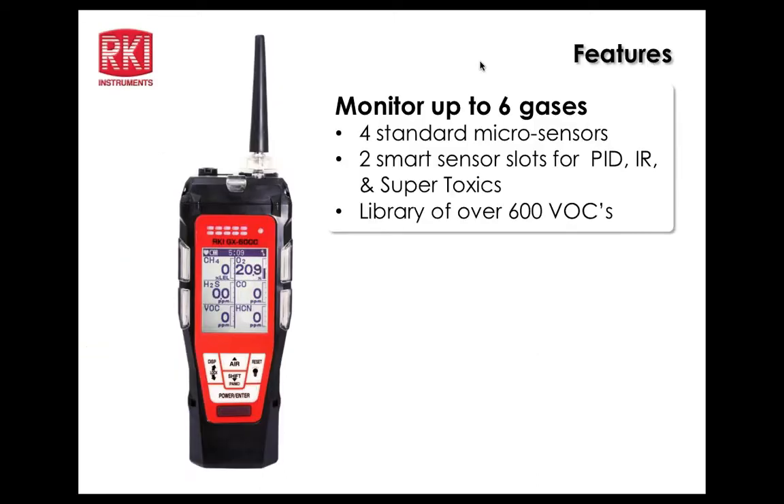Thanks everybody for coming together today. This session is to cover the GX6000 in a little more detail and hopefully answer any remaining questions about it. We'll cover some features first.